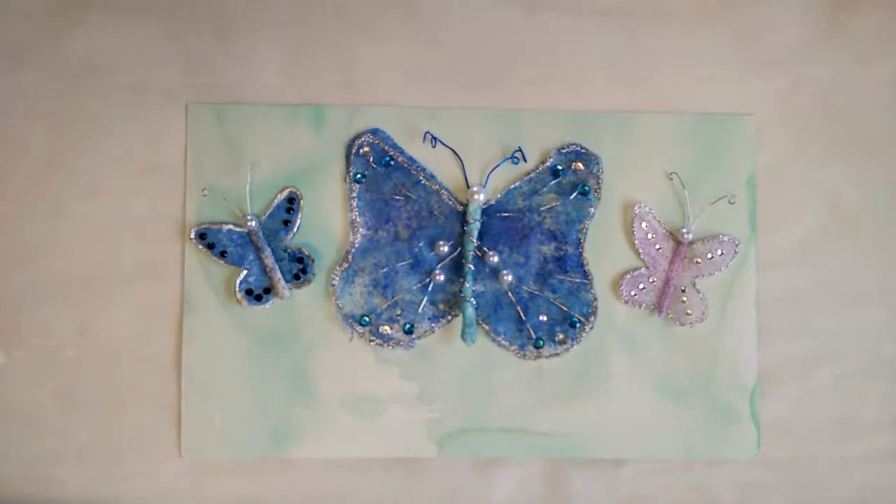Hi, it's Marianne of MW's Designs. This is another video in my Just Try It series and I really hope you will try this craft — it's a lot of fun. I'm going to do this project in two parts. Today I'm going to show how I make the basic butterfly, and then next week I'll show you how I decorate them.